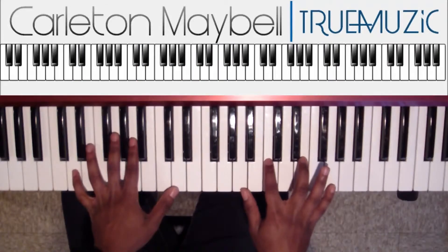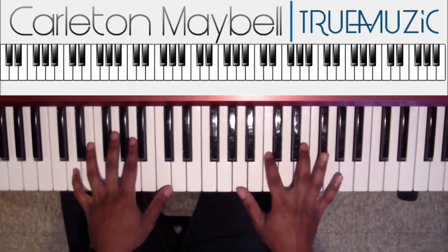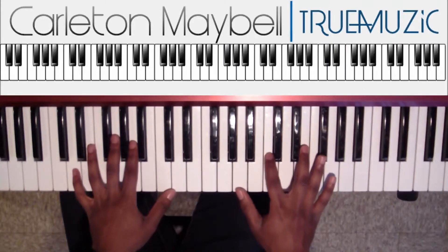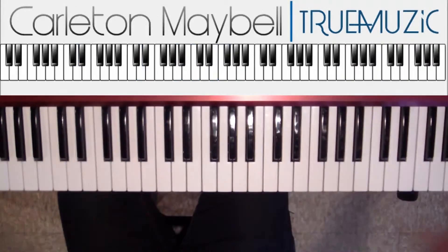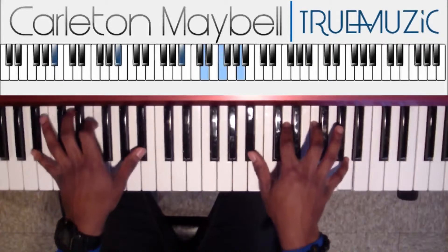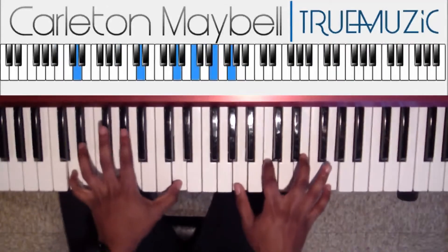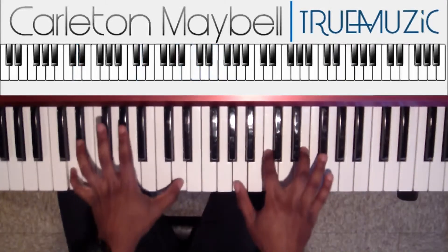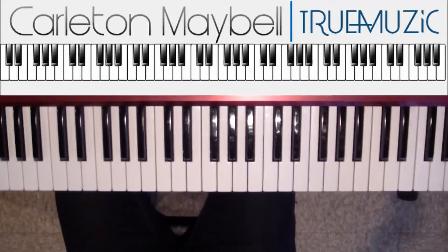Then like I said, you're going to take this G and drop it down to an F sharp. Keep all your other fingers in the same place and groove that. And that's the whole song — we're going to groove it real slow.